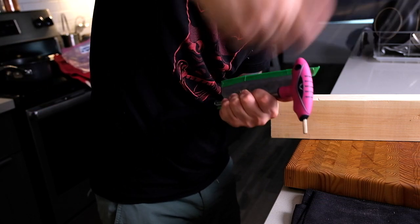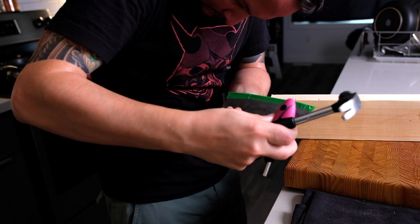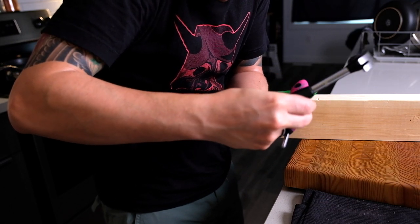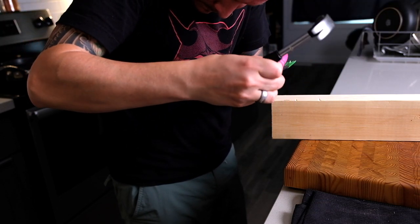Why shouldn't you do this at home? It's because the tool I'm using, though harder than wood, is shorter than the length of the blade, which means I risk hitting the blade before I hit the tool - and that's exactly what happened later on when I knocked the tip right off.